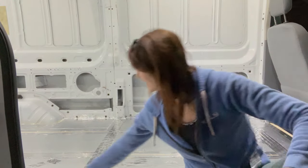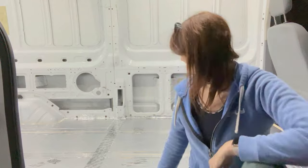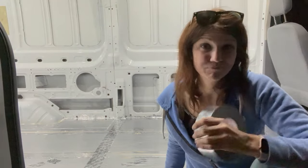I am done insulating the floor — can you believe it? Now all I have to do is put the plywood in.